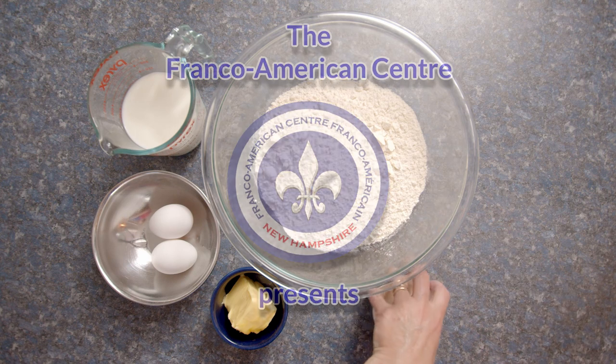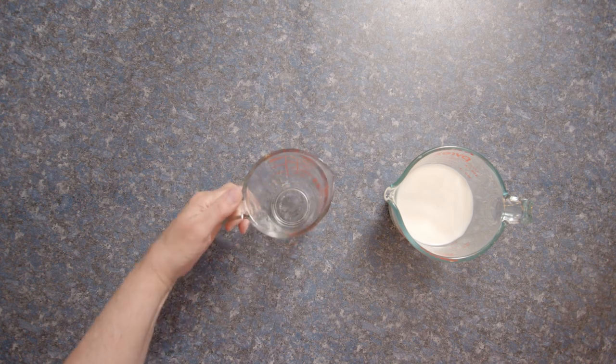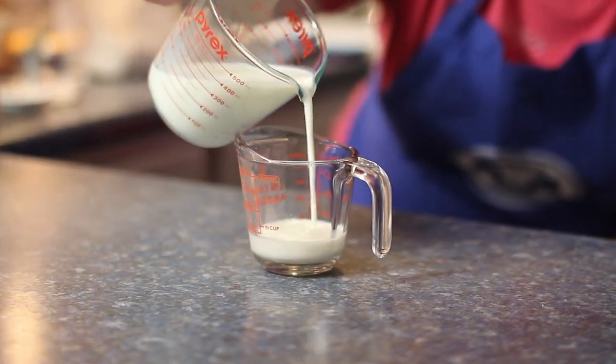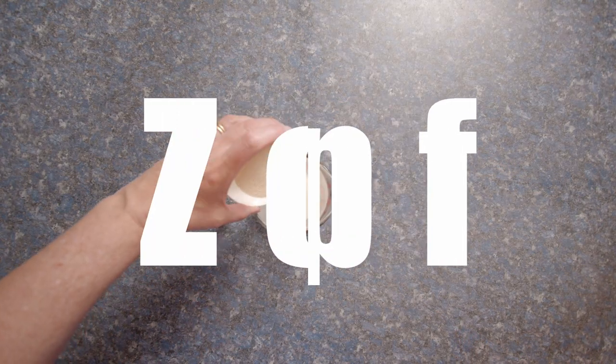Bonjour, Natalie here. Welcome to Franco Foods. Today we're visiting Switzerland. Now some of you are probably thinking she's gonna make something with chocolate or a fondue or something with cheese, but nope, I'm making the national bread called Zupf.